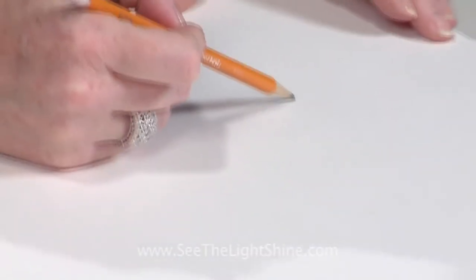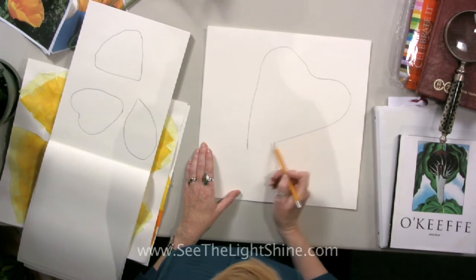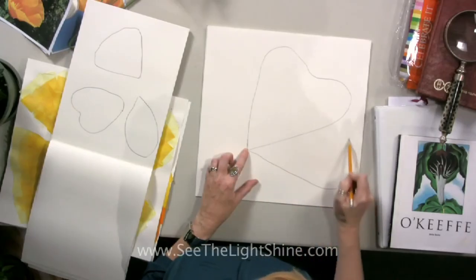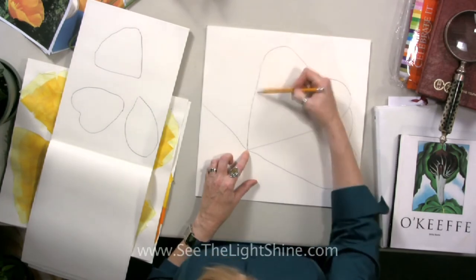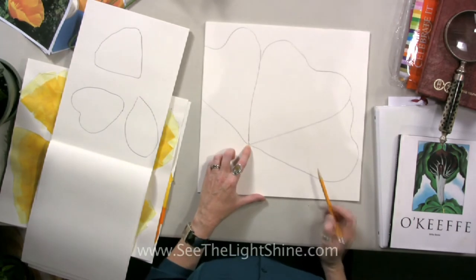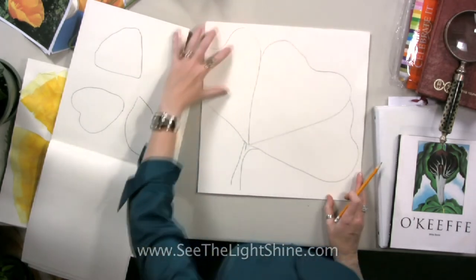So start with my center petal — my largest petal — and it kind of has a heart shape. Right next to it, but I can't see the whole petal, is another petal that kind of has a heart shape. You see how it's tucked behind? And then I have another petal, but it's going to go off the page — that's okay. They're all connected with a little bit of a stem, not a lot of stem. The flower we want to take up most of the space.